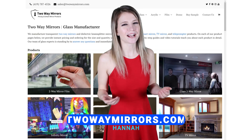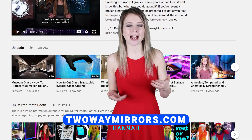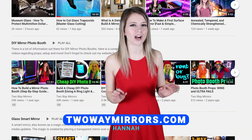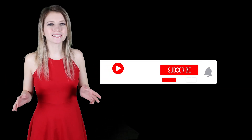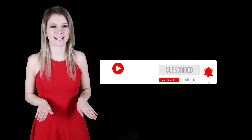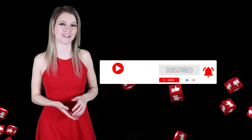Hey everyone, I'm Hannah with Two-Way Mirrors. Every week we bring you new videos to share our experience in manufacturing optical glass and mirrors. Hit that subscribe button to stay tuned to our latest guides, and take a moment right now to smash that like button for the YouTube algorithm.